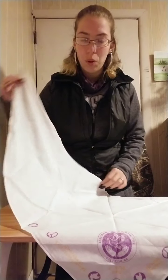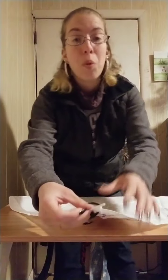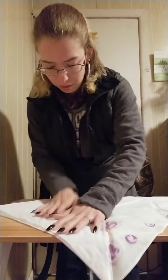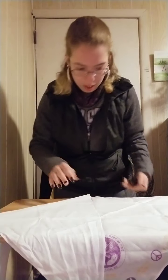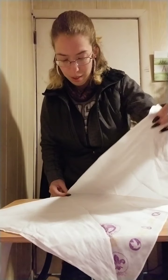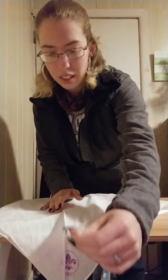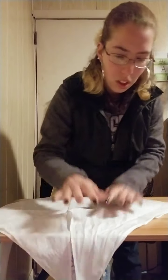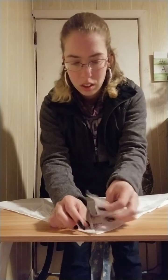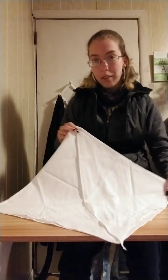So you take one of the sides and fold it towards the top or the point, then flatten that down. Keep in mind this necker has been in a bag — this is actually the first time I've used it. Then take the other side and do the same thing.